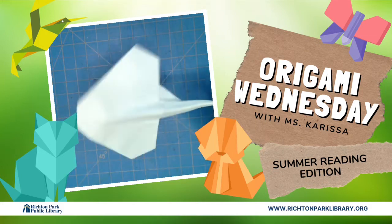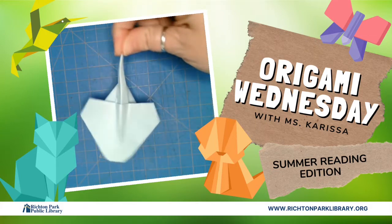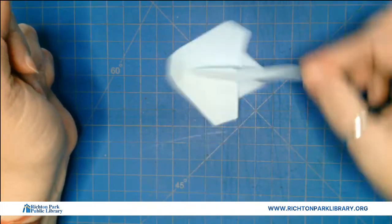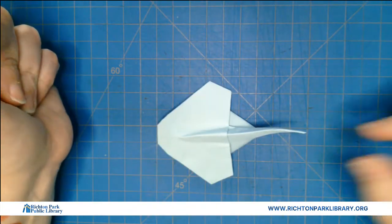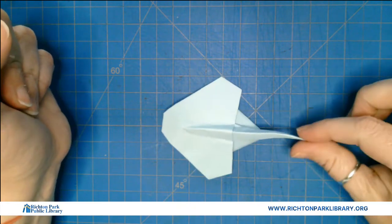Hello everybody. Welcome to another Origami Wednesday. Today we're going to make a stingray. I think it looks pretty cute.